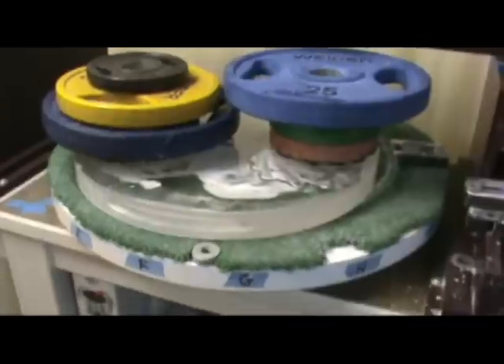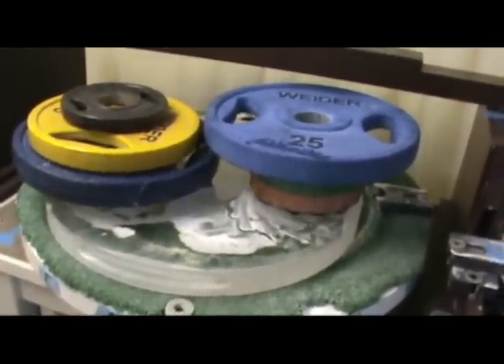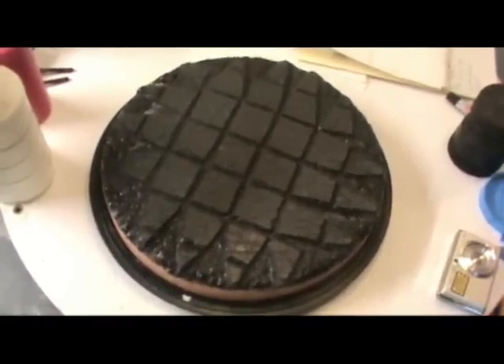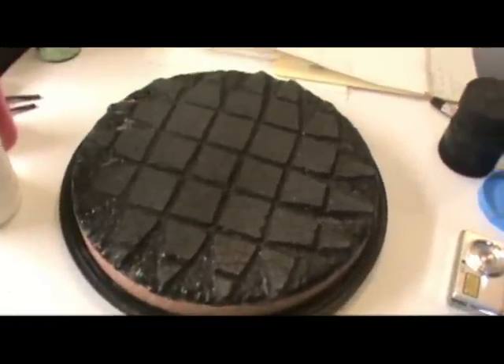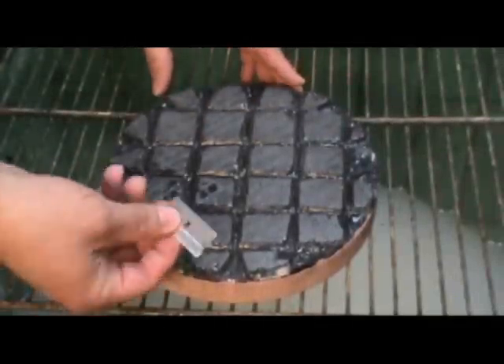The first step is to do a cold press to get these two pitch laps to conform to the shape of this particular mirror. This is a 12 inch lap and I'll use this for smoothing. The little 7 and the 8 are used to actually dig out most of the depth on the curve, and then I use this 12 inch lap to smooth things out.